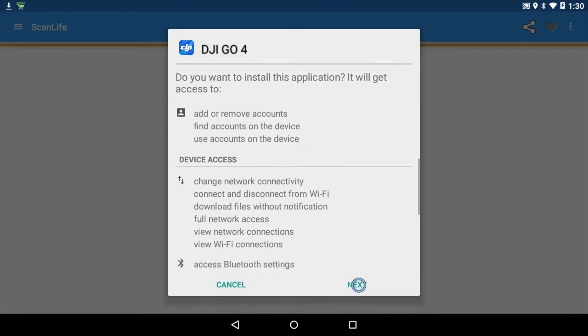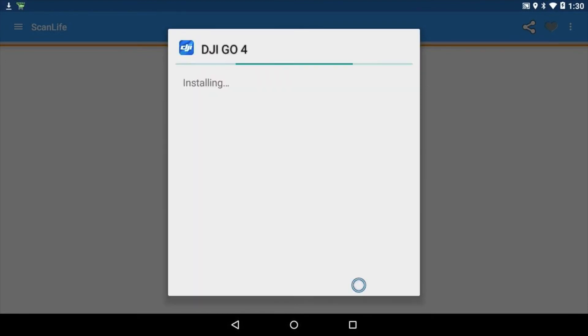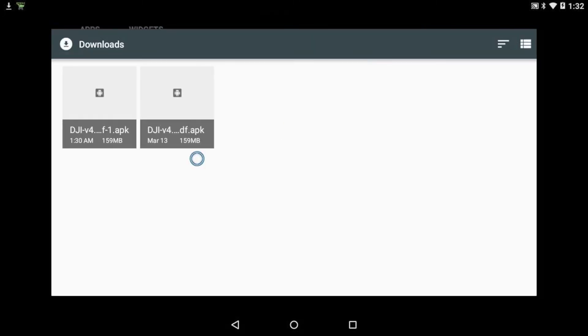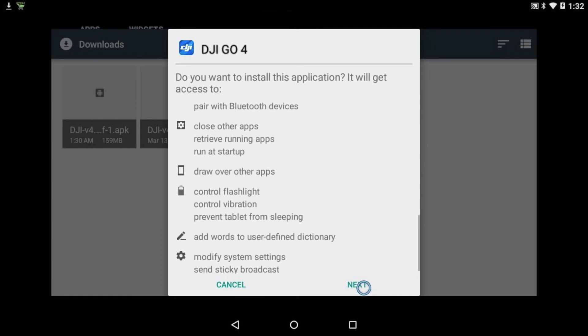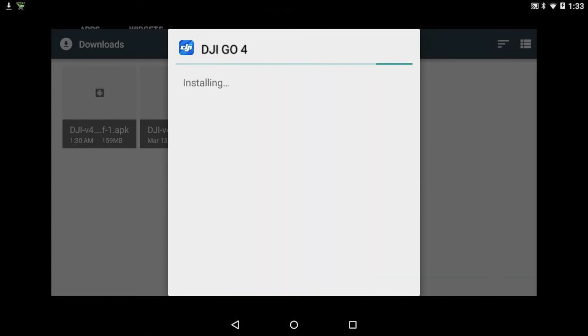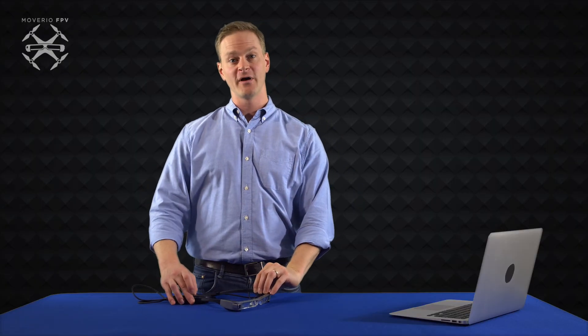The APK file will download onto your device. Go to Downloads and find the file. Click and hold the file name to install it.